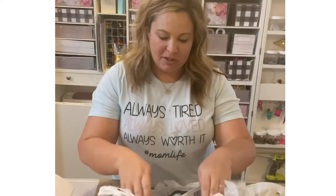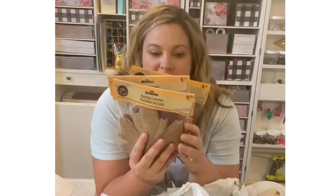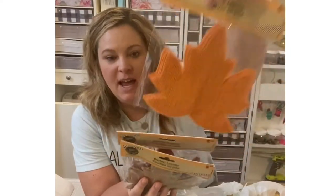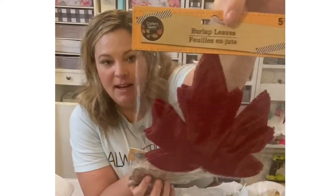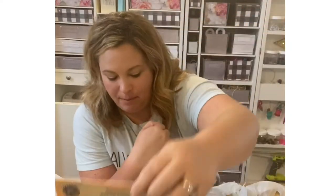Everything is specifically fall related, maybe with the exception of one or two items, so let's get right into it. These are burlap leaves and they come in different colors — orange, red, and a khaki regular burlap color.